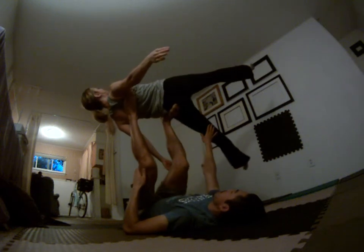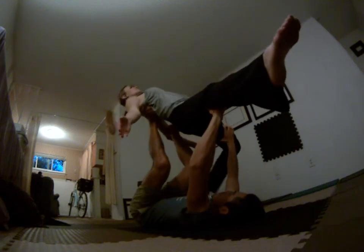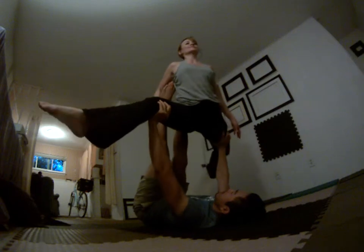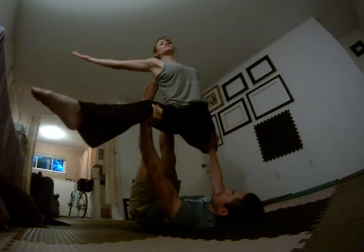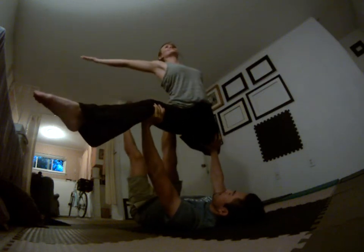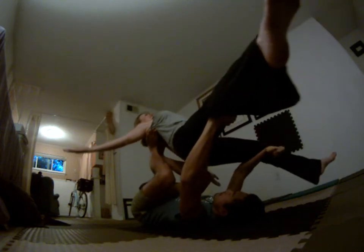Here we're gonna go for the split, okay? Wide. Bring this leg low. There you go. Remember, you can lean back towards my feet, right? Nice. Split. Like that. There you go. Lean back. There you go. Nice.